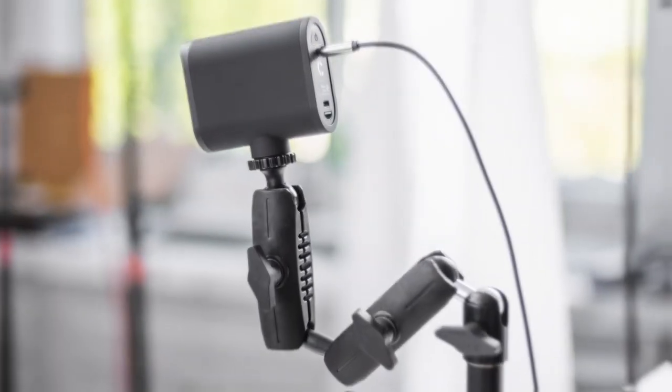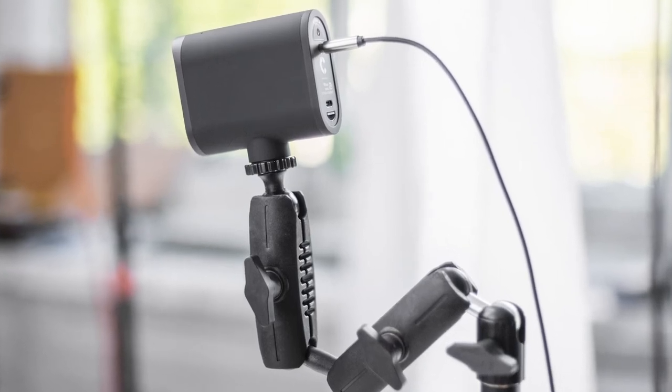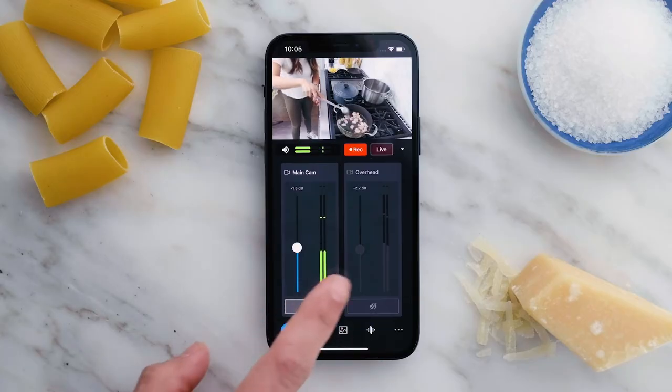This entire time, I've been using a professional mic for my audio, which can plug directly into any of the three cameras and can be mixed using the Mevo Multicam app.